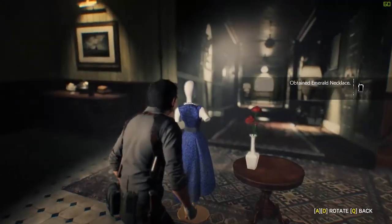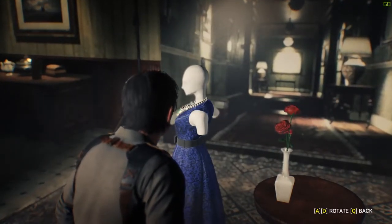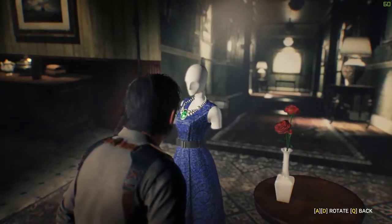Now turn the mannequin so that she's directly facing the camera. If she's off by even a little bit, it won't work, so make sure you have her positioned right.